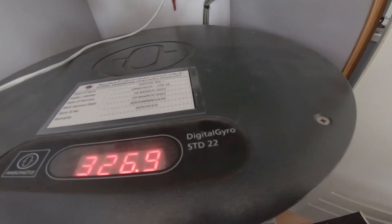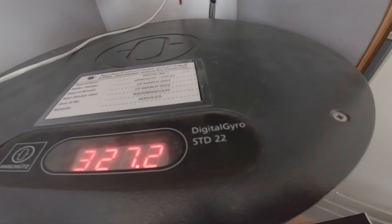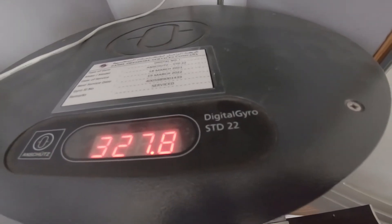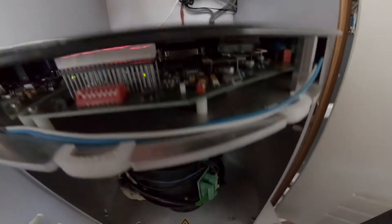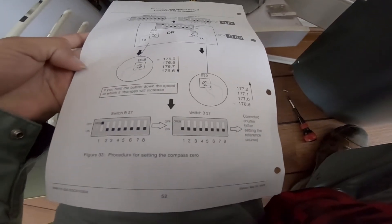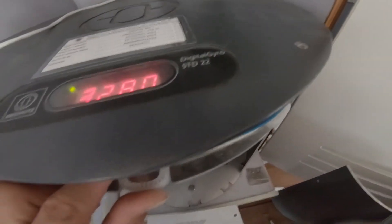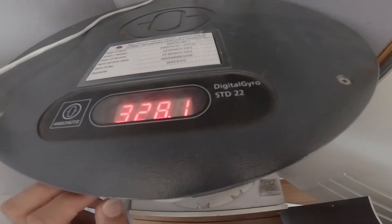I click B39 and you see 326.8 — every time I press it, it's moving. 327.3... I'll put it in — okay, it's 328 now. After setting it, just return the switch back and it will save. Now that's the procedure done here. When you return it back straight away, I just return it back — so now it's saved.